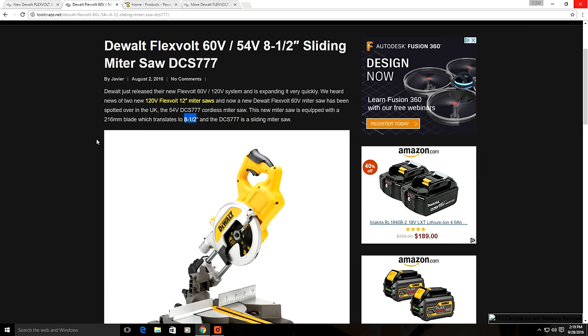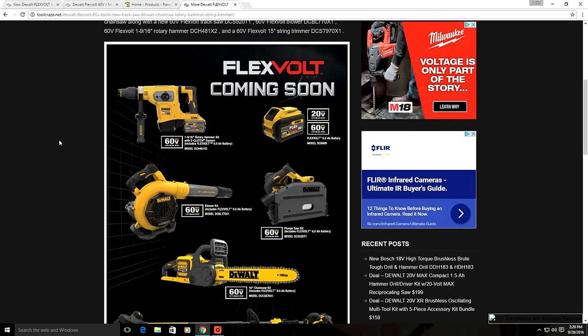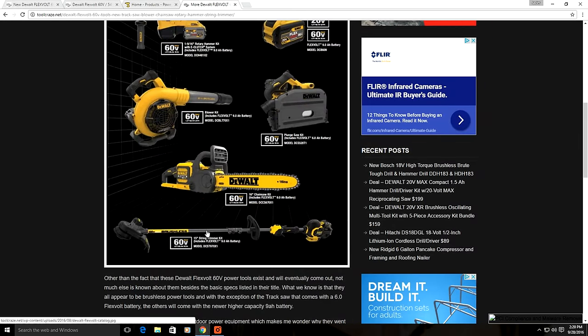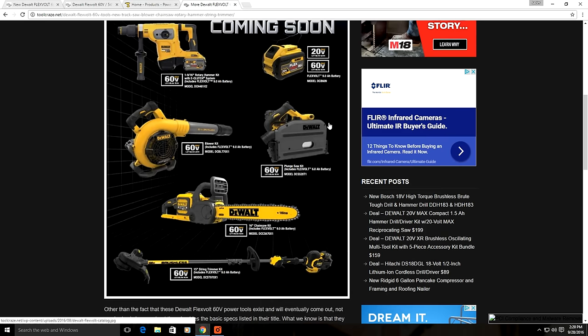There are also a few other FlexVolt power tools coming soon — five new 60 volt tools: a new SDS 1-9/16 inch rotary hammer, a 60 volt blower, a new cordless track saw, a new chainsaw with a 16 inch bar and chain, and a new 60 volt string trimmer. There's also a new higher capacity FlexVolt battery coming out soon with a 9 amp hour capacity, compared to the current 6 amp hour models, giving you 3 more amp hours for even more runtime.